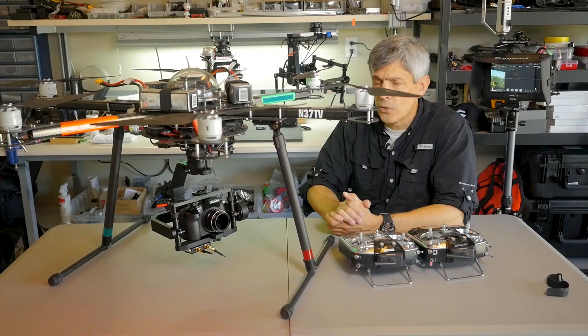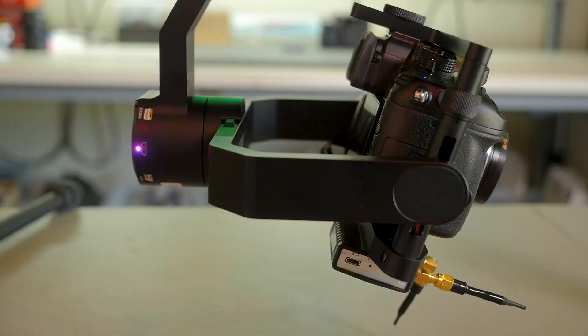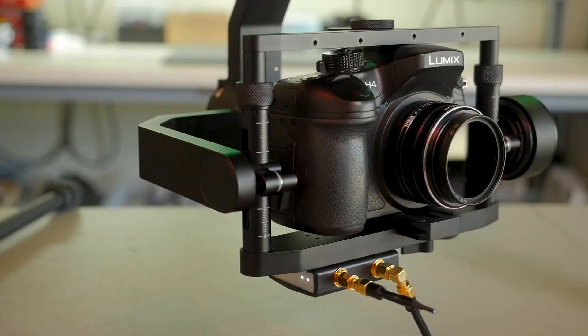Although I mostly use it just for stop-start and iris control, you can map most any of the functions of the camera back to your Futaba controller. And as you can see on the bottom of the gimbal, I have the Connex Mini. I do have some aftermarket antennas here, which seem to work pretty well — I'm still testing them, however.